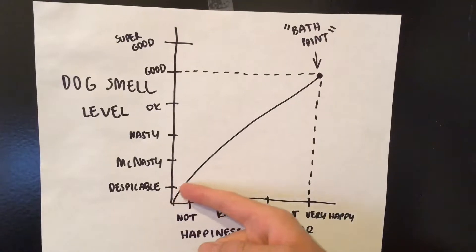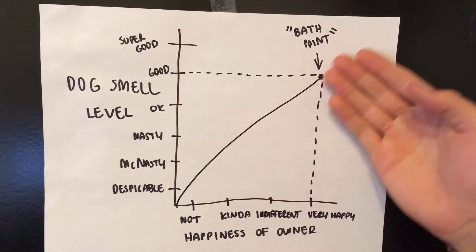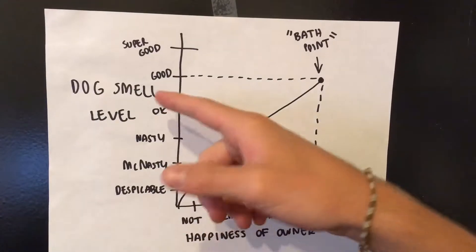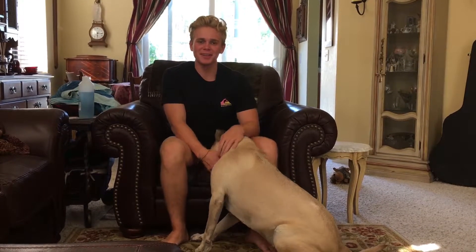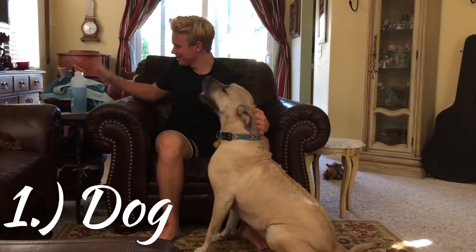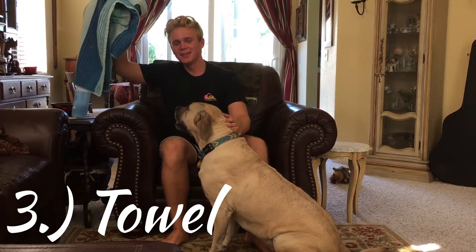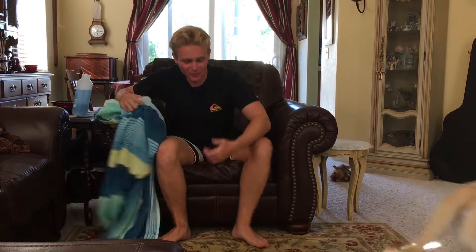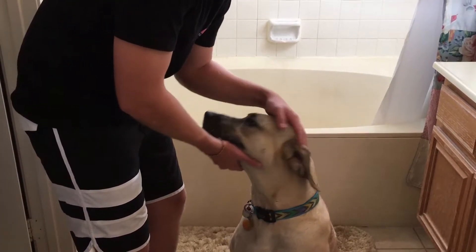Before we can wash our dog, we must first understand the dog smell level chart. On the y-axis we have the dog smell level: despicable, McNasty, nasty, okay, good, super good. On the x-axis we have happiness of owner: not, kinda, indifferent, and very happy. The line meets at a point we call the 'bath point' — where the owner is very happy and the dog smells very good.